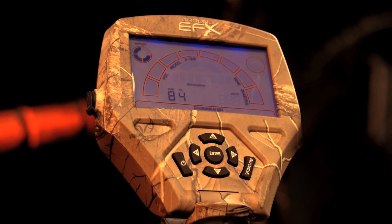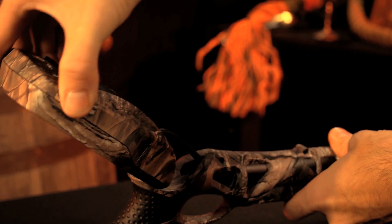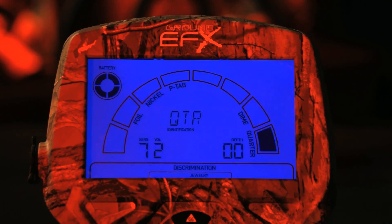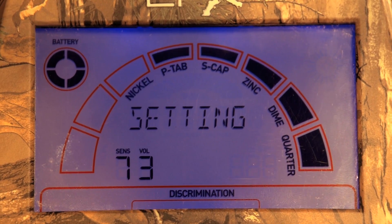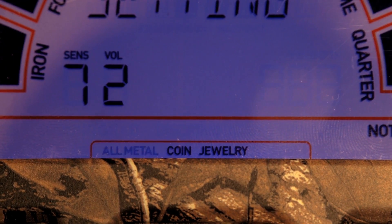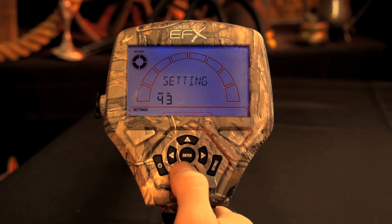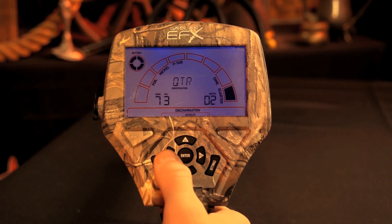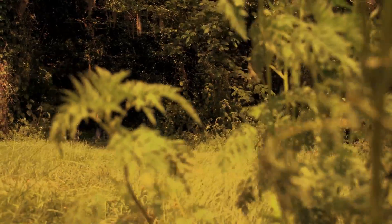On top, the housing features a large, simple-to-use digital backlit interface, which is adjustable so you can easily read the display in any environment. There are eight metal categories and adjustable discrimination with three elimination modes — all metal, coin, and jewelry — using four individual HD audio tones. It also has signal strength and depth indicators in pinpoint mode, which helps make sure you avoid junk and keep finding treasure.